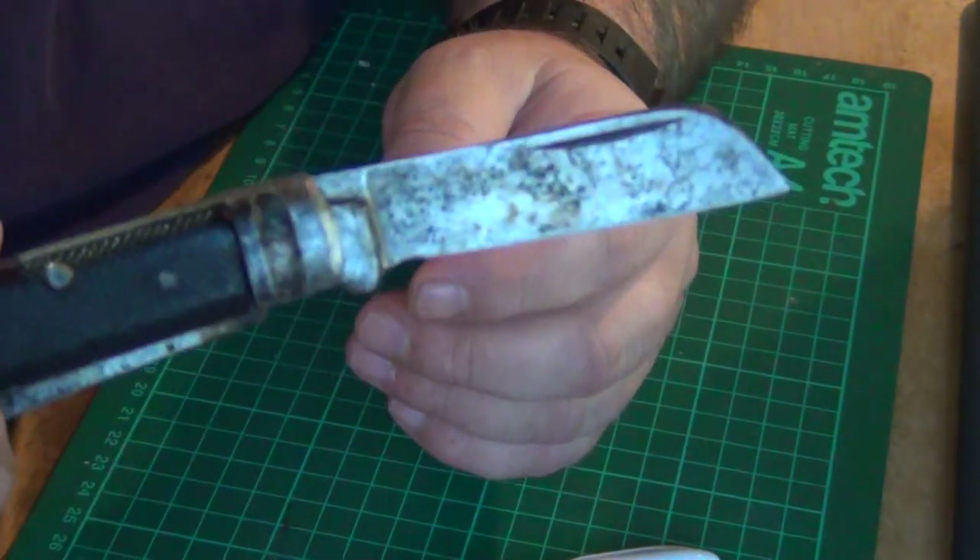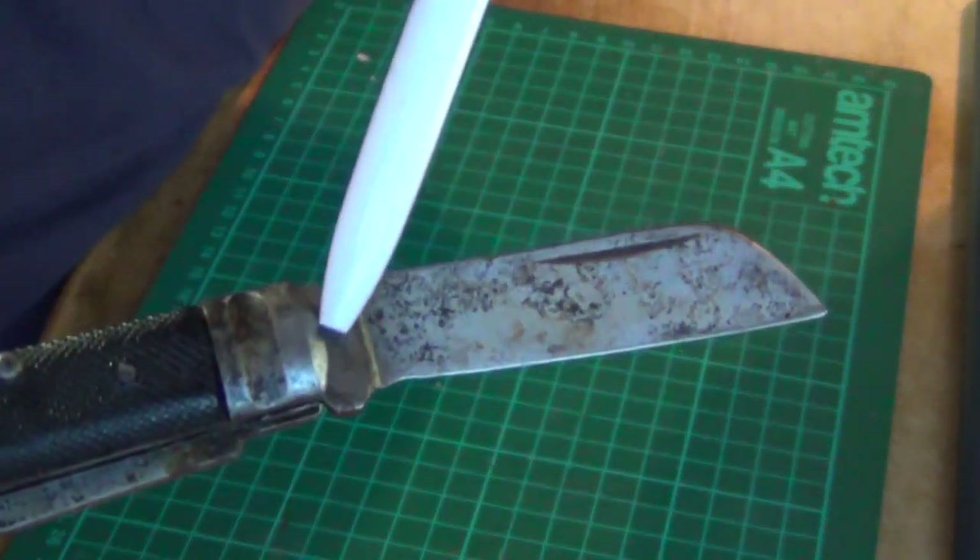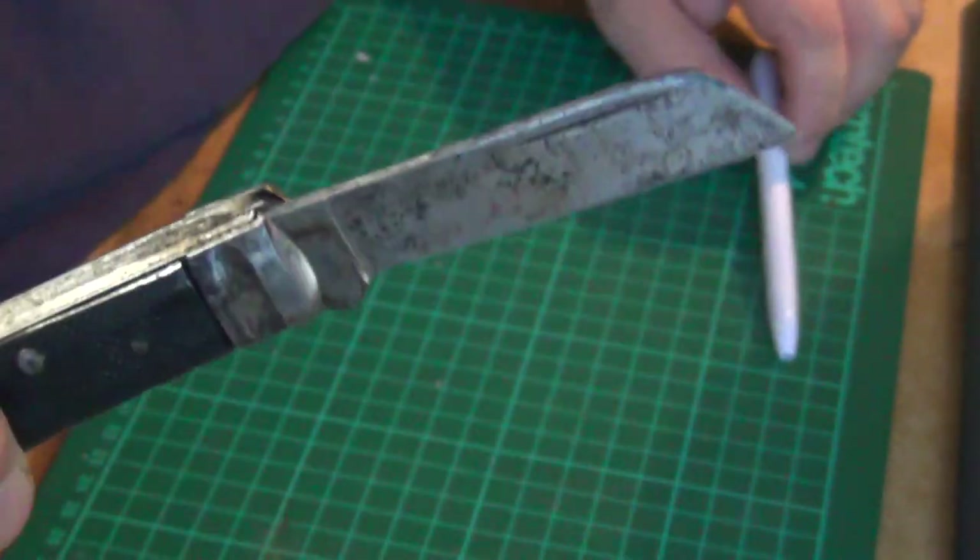But like I said, there's no markings. Normally the Visconti maker's marks are around there, and this one hasn't got it. I'll come on to that in a while - why it hasn't got it.